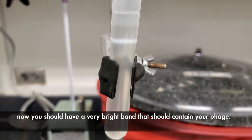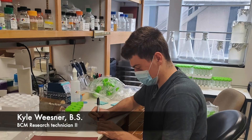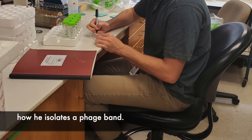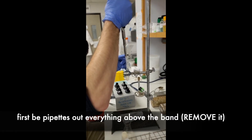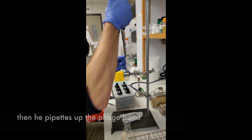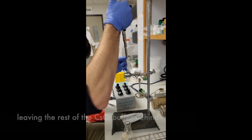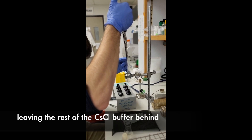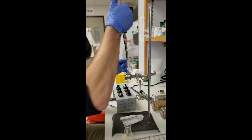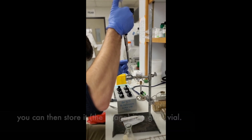Now you should have a very bright band that should contain your phage. Very talented technician Kyle Wiesner will show us how he isolates a phage band. First, he pipettes up everything above the band. Then he pipettes up the phage band, leaving the rest of the cesium chloride buffer behind so as not to dilute the phage. You can then store the phage in a glass vial.